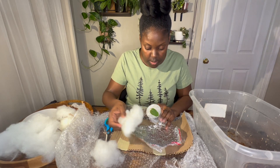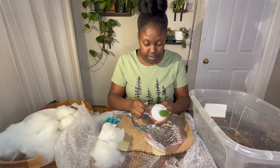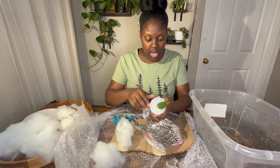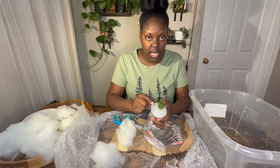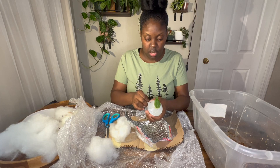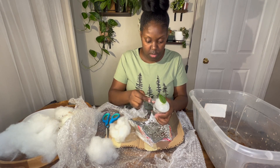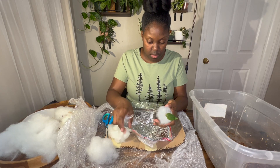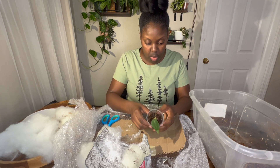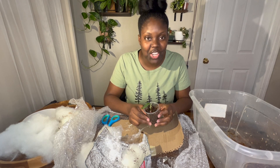Yeah, this doesn't look like the same plant. What I'm going to do is a side-by-side of this plant and the plant that I bid on. This soil looks very, very wet, so I'm going to go ahead and get it out of the soil and do a little investigation.